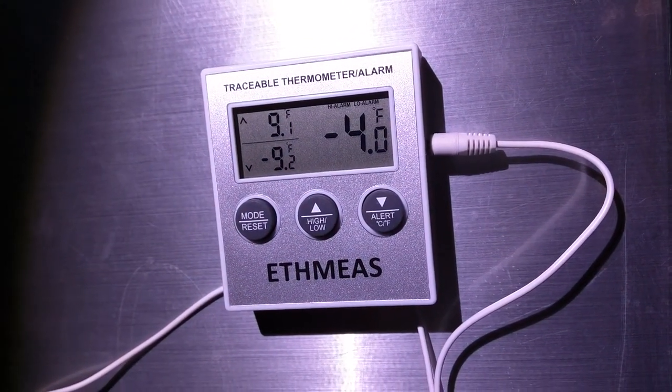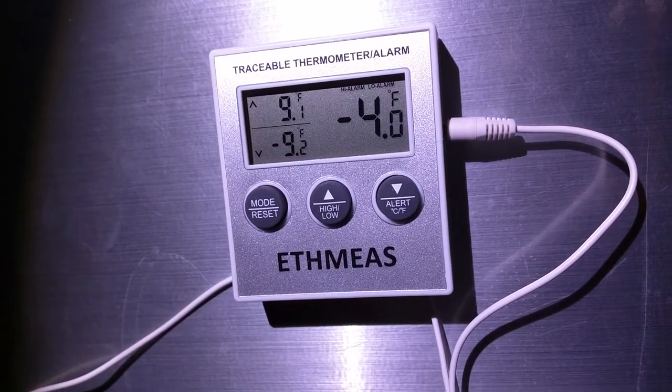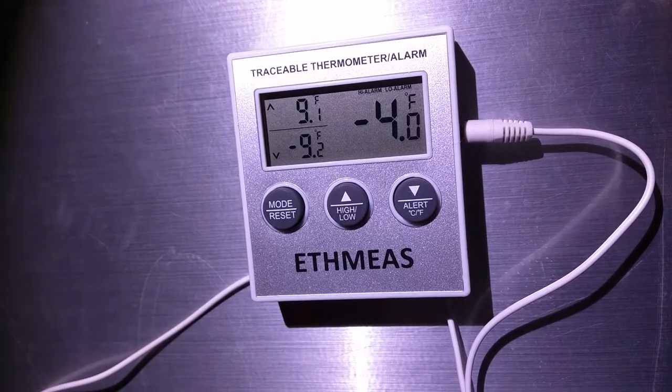This is Zach with Earthship Services and we're taking a look at the — I'm not even sure how you pronounce that — but it's probably Ethmez or something.